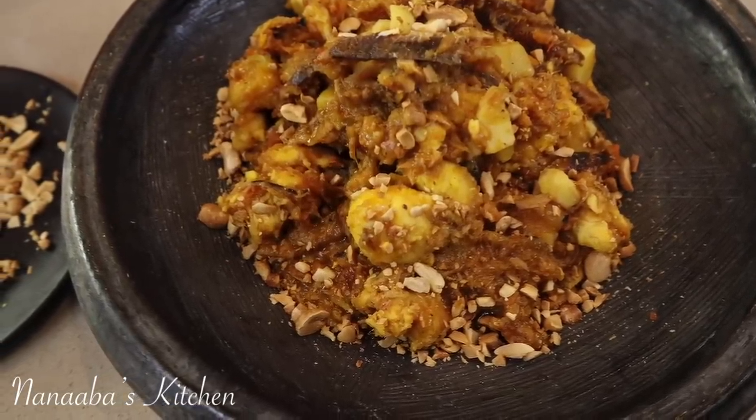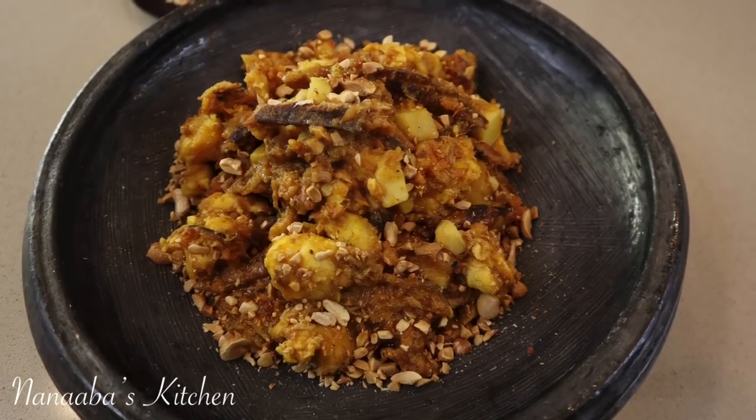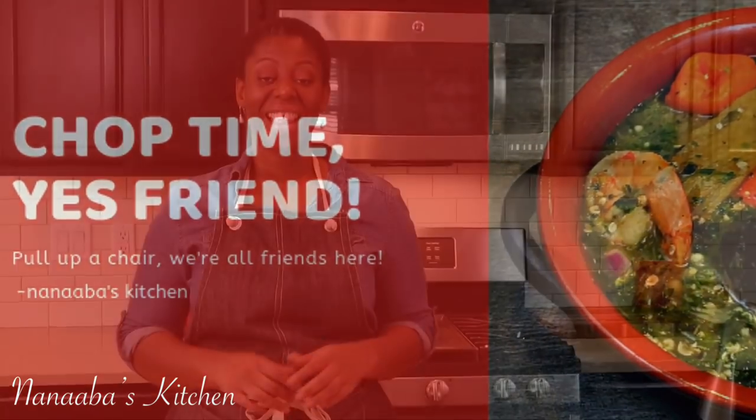So pull up a chair and join us because we are all friends here. I hope you make it a great day — actually, make it a great day. There is no choice here, and have fun, especially in that kitchen. Thank you, beautiful person, for watching the video all the way to the end. Kindly share the video, leave me a comment, subscribe down below, and watch more videos. Thank you again — it is chop time.